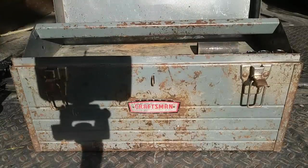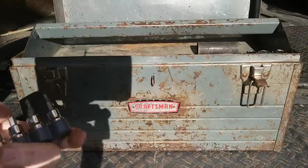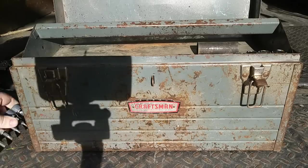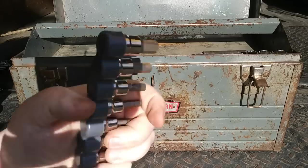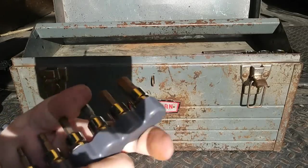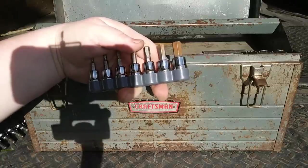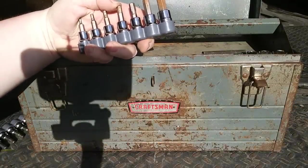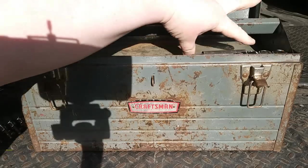I got some of these impact sockets at Lowe's for like dirt cheap — under a dollar each. Craftsman Evolve hex bits. I've got metric and standard. You see there the rust on that one — a couple of these are in pretty bad shape. Craftsman Evolve — it's okay. It's not bad for the price I paid. I want to say I paid about two or three dollars for each of these sets, metric and standard. Not too bad.